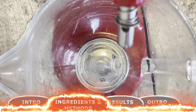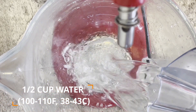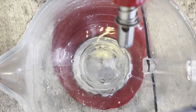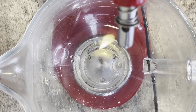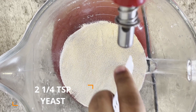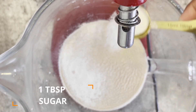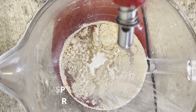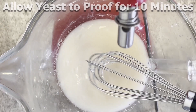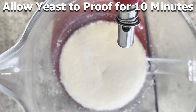So to get this started, in the bowl of a stand mixer we want to add in half a cup of warm water — warm to about 100 to 110 degrees Fahrenheit or 38 to 43 degrees Celsius — two and a quarter teaspoons of yeast (this amount normally comes in one standard packet), as well as one tablespoon of granulated white sugar. Mix these all together until they're well combined. Allow the yeast to proof; this should take about 10 minutes, and you're going to see that the yeast mix puffs up a bit and becomes foamy.